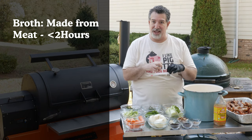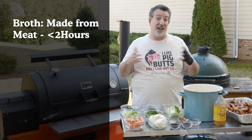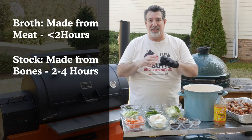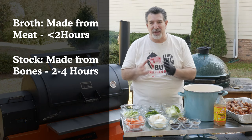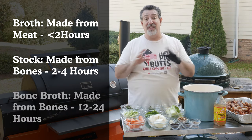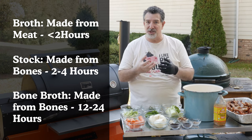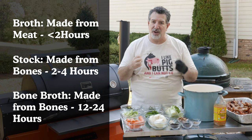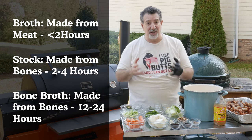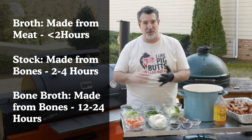Broth is about meat and boiling down meat — it's a 45-minute to maybe two-hour, protein-rich process. Then you've got stock: chicken stock, beef stock, probably ham stock, made from the bones, collagen-rich and gelatinous. Those are typically boiled for two to four hours, not a lot of protein. And then you've got bone broth, which is the intersection of the two. We're using meaty bones, pulling all the protein out of the meat, but also boiling the bones down to pull out all the collagen and gelatin. It's going to be a really gelatinous, rich, thick broth you can use for gravy, for soup — way better than cooking with stock or regular broth. Let me show you how we make it.